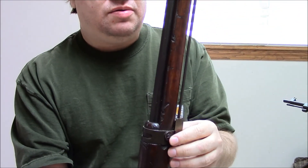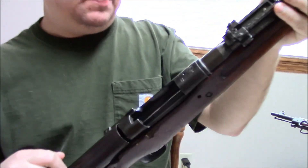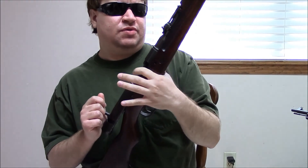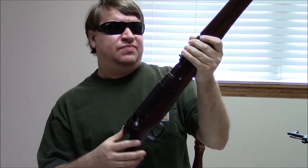The barrel bands went from being machined and held on by spring clips to welded and stamped, held on with big wood screws. Quite a few other little parts were made of stamped metal. They also took this opportunity to start chrome-lining both the bore and the bolt face. The Type 99 was actually the first military rifle to go into production with chrome lining as a standard feature, done because the Japanese were fighting in jungle and humid environments quite a bit.